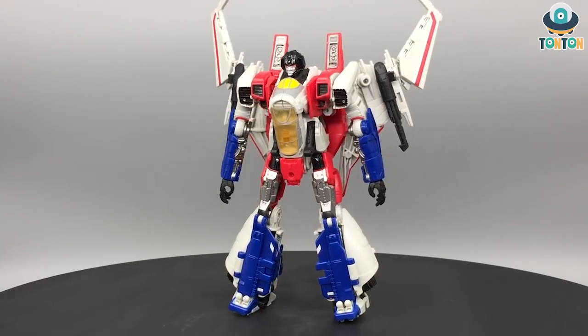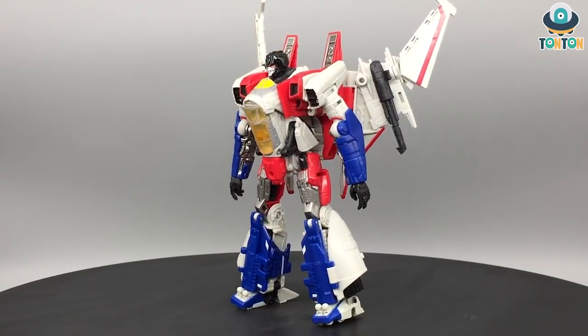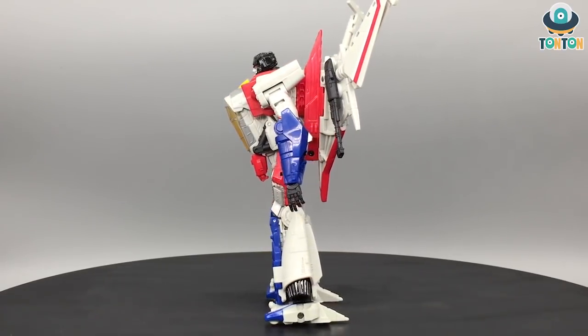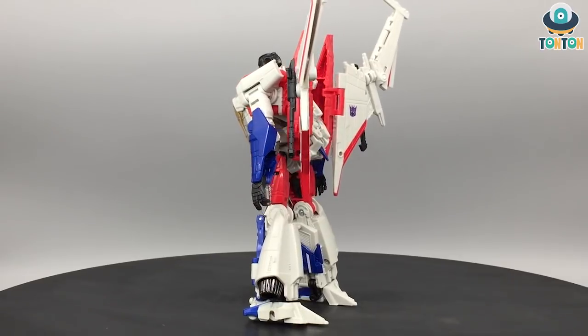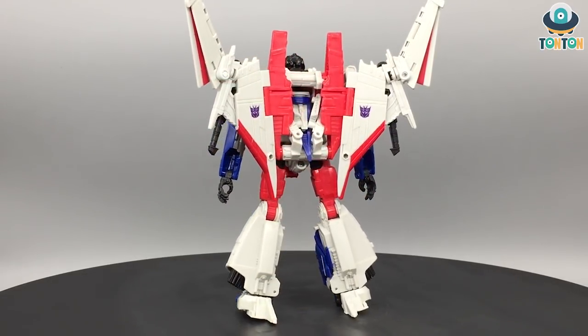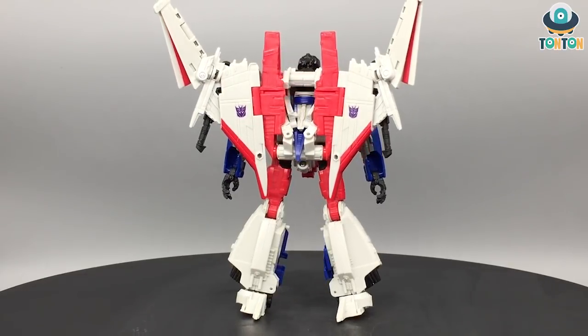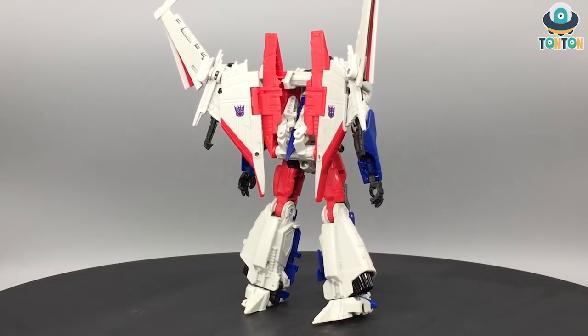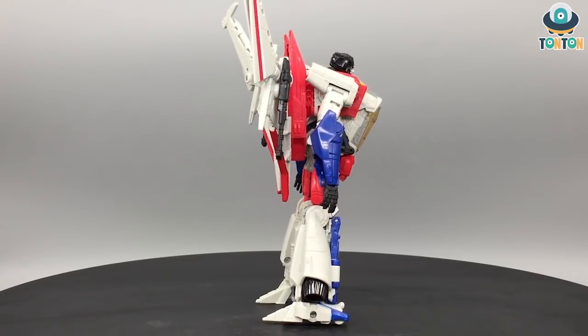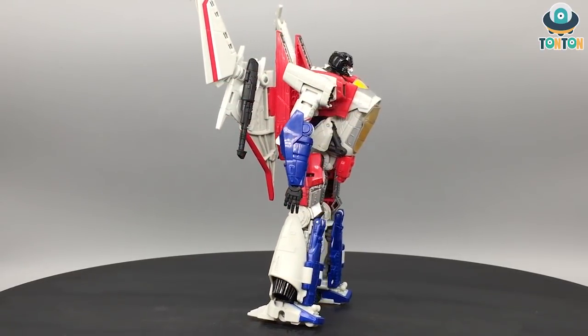Finishing the transformation on Starscream, I feel this is a really satisfying transformation sequence. At first I thought it would be just like Blitzwing, but I feel the only similar thing is the transformation of the chest by folding the whole thing up. The robot mode is completely different from Blitzwing and I really enjoy that. I love the color scheme and I actually love everything about this figure.